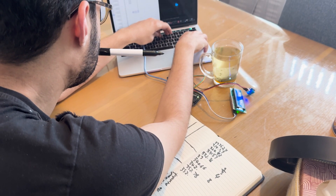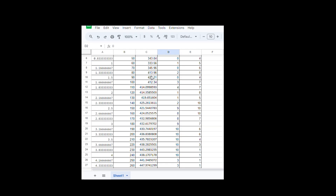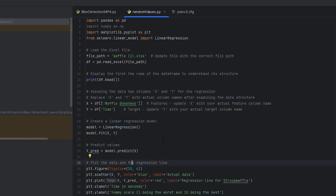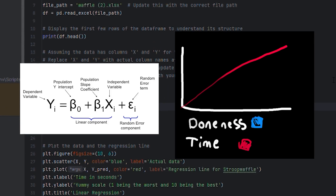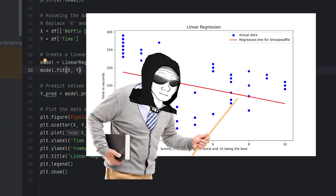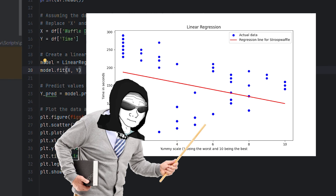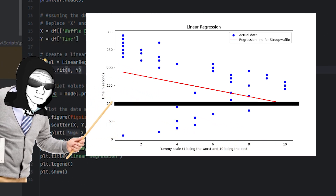After inputting all the values into Excel, I realised I could have just written a piece of code to automatically save all these values. After 30 minutes of data entry, we had all the tests resolved. All we need to use is a linear regression model — a formula that associates the cooking time with the doneness of the waffle. The model would then create a line of best fit. According to the model, the time at which the waffle reaches a 10 out of 10 doneness is approximately 99 seconds, or 1.65 minutes.